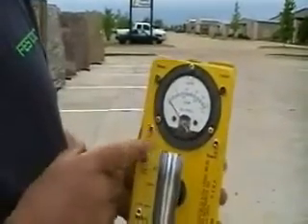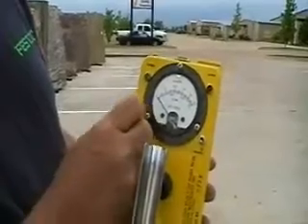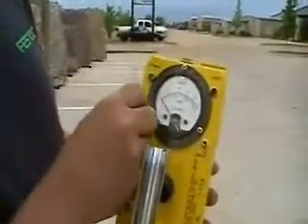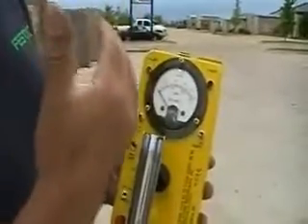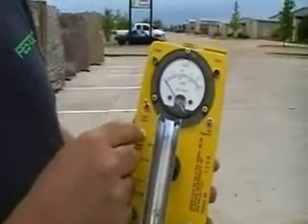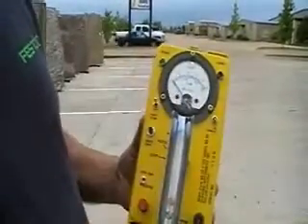Here we have a fast and slow response. All that does is if the needle gets to going too quickly, it'll slow it down, it'll dampen it, so that it averages out and you've got a more accurate reading. This is reset zero. We don't really use that — it just basically dumps the average and brings it back to zero.